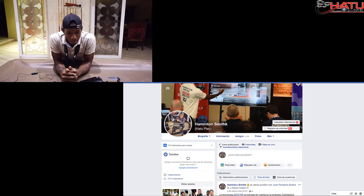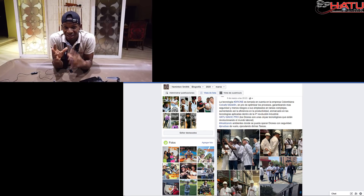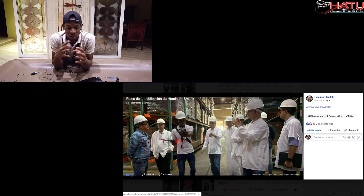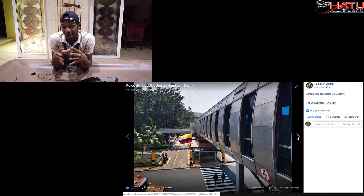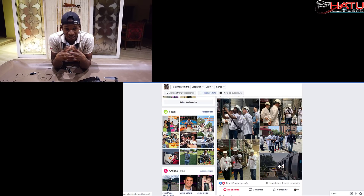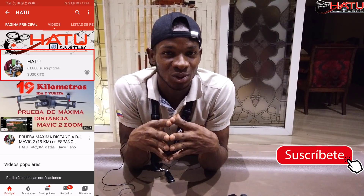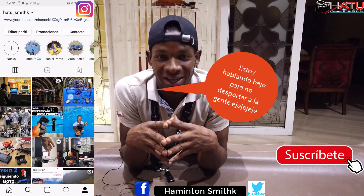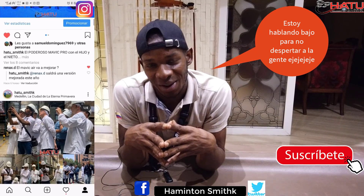Como pueden ver, me tocó terminar este vídeo en la noche. Estos días hemos estado a full mostrándole a empresas, y dentro de poco les voy a armar vídeos donde se empieza a cambiar ese paradigma de que drones y espacio aéreo no pueden convivir. Van a ver operaciones donde el drone es un aliado en operaciones de búsqueda y rescate con pilotos de helicópteros. Si no te quieres perder ese tipo de vídeos y estos consejos, no olvides suscribirte y activar la campanita. Nos vemos en el próximo vídeo, síganme en las redes sociales. El que no vive para servir no sirve para vivir. Bye bye.